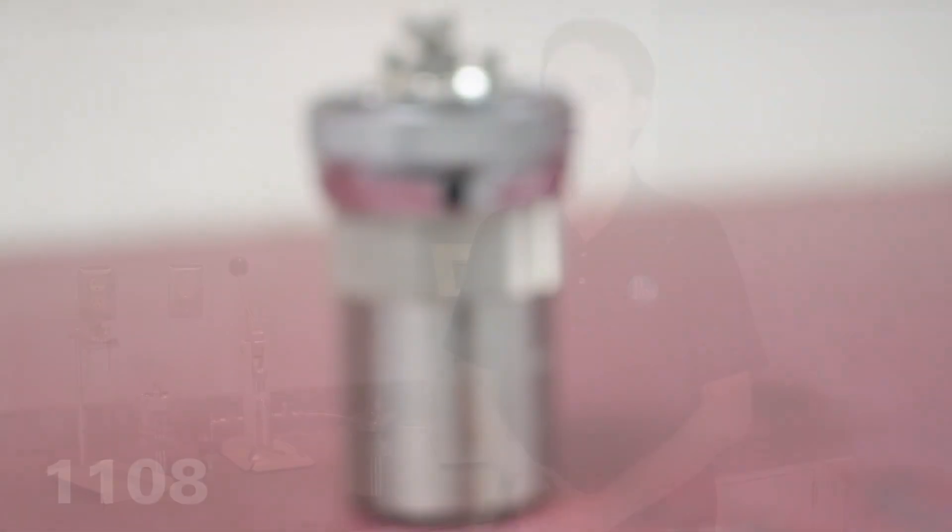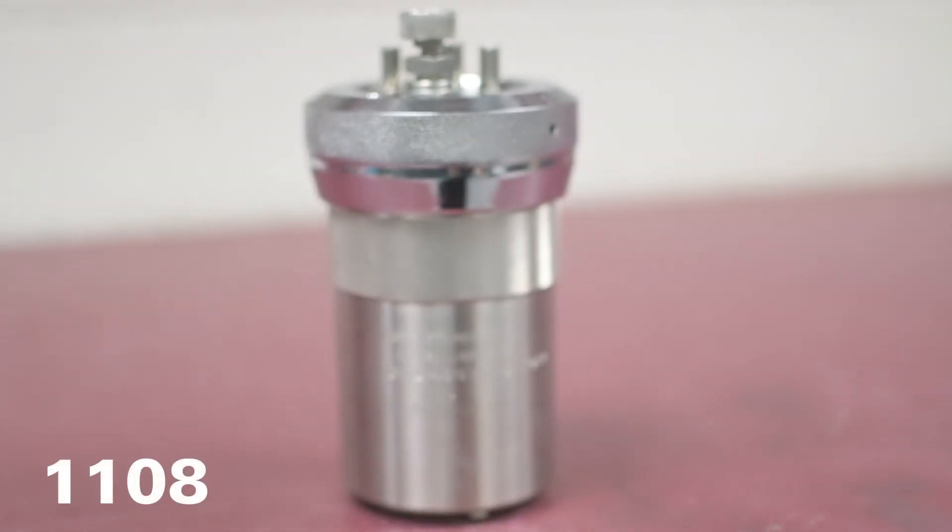Hi! And with this quarantine-style haircut, I welcome you back to PAR Educational. Today we're going to do the maintenance on the well-known PAR 1108 oxygen combustion vessel.